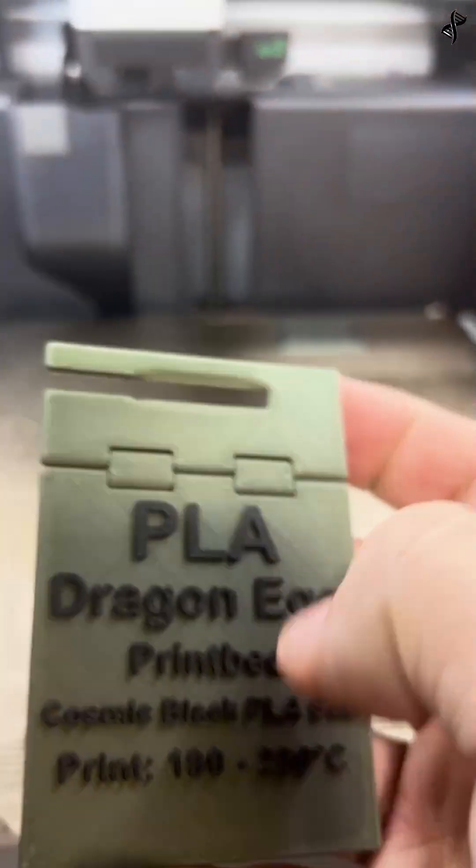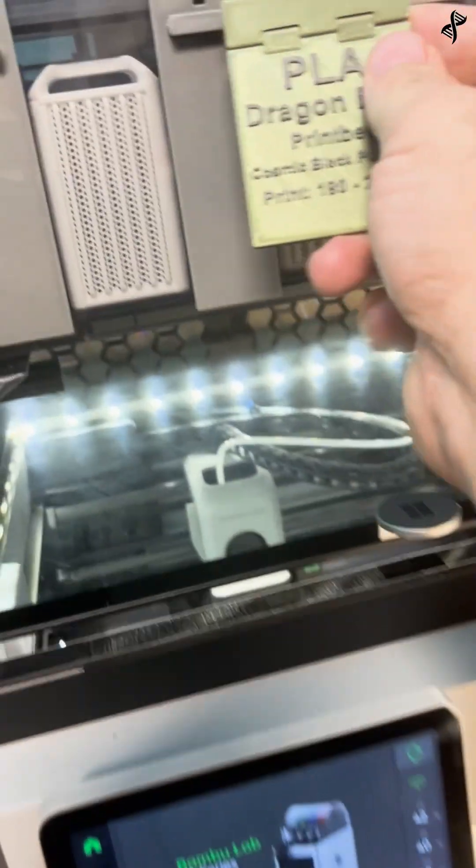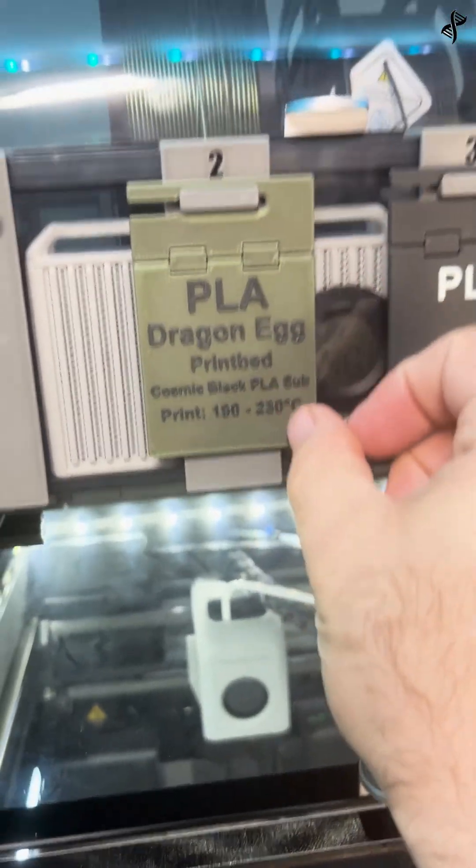With the label printed, you can attach it to the AMS slot of the corresponding filament. This helps identify and display the currently loaded filaments.